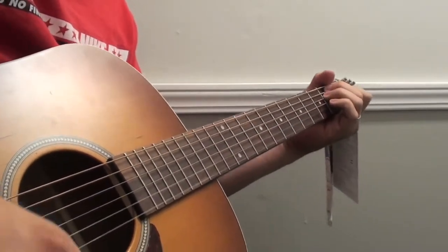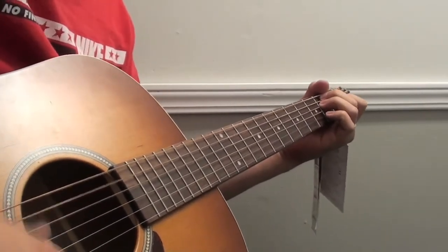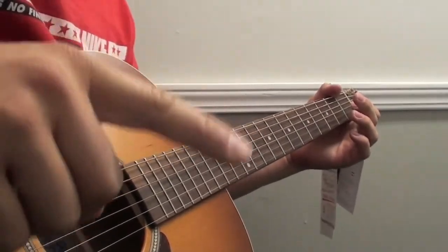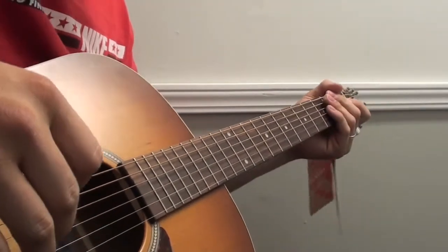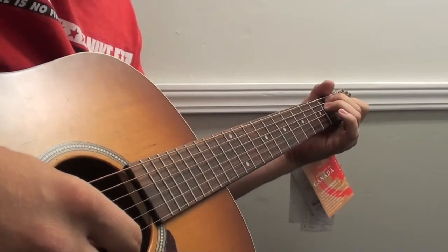Hey guys, what's going on? This is Robert, and I was challenged to a guitar challenge by my buddy Nick. The challenge was one track — you get rhythm and lead, you gotta do them both kind of at the same time. I'm just gonna use camera mic audio. This is a Seagull guitar. I'm at work, so here is my challenge, I guess.